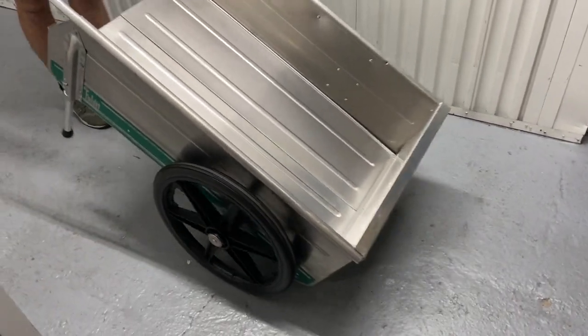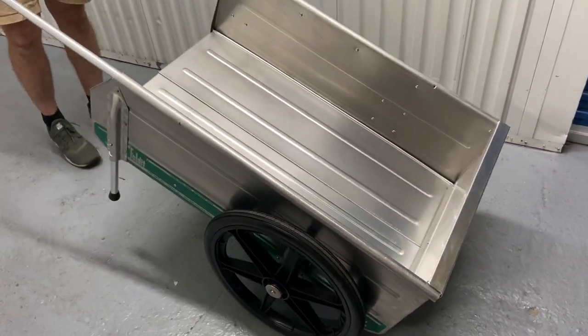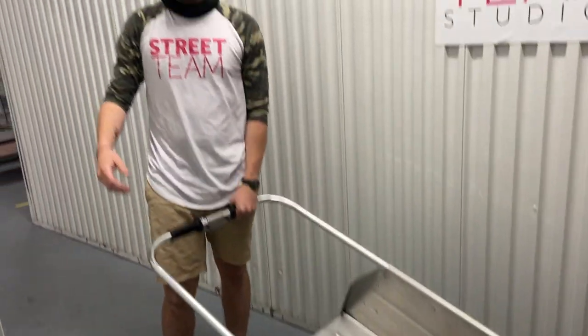And there you go. It's all ready to go. Wheel it around town.